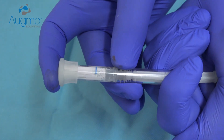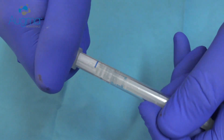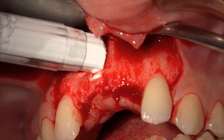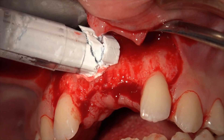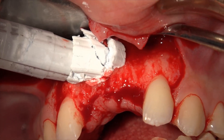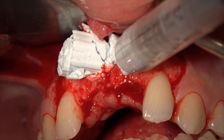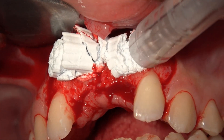Here we activate the Bone Appetite cement within its smart syringe. There are only three simple steps required: Place, Press, and Close. Place the material into the grafted site, press it firmly with a dry gauze for three seconds, and close the flap.